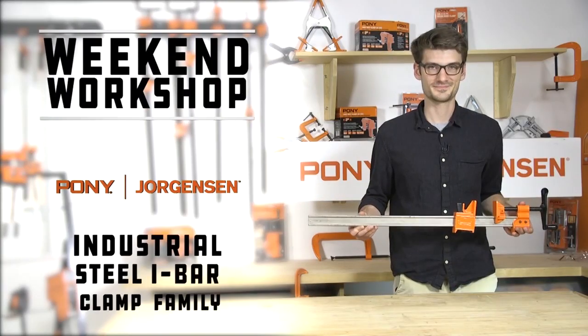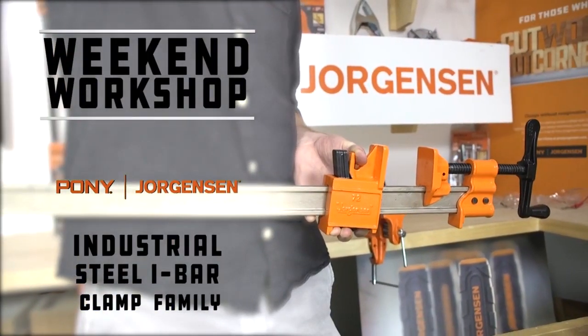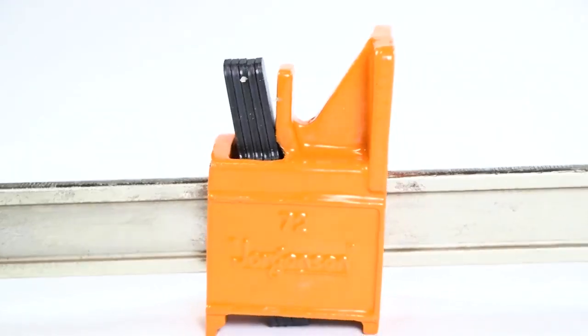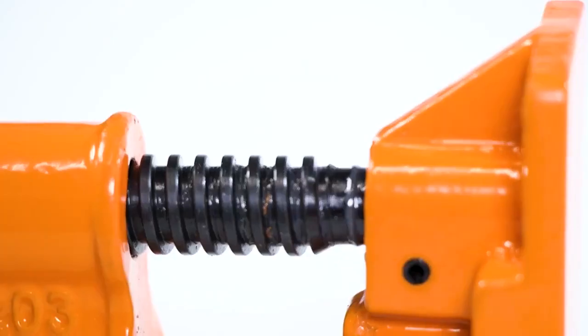Pony Jorgensen's industrial steel I-bar clamps are designed for the toughest projects, in the workshop or on the job. Our steel I-bar clamp family is trusted by woodworkers and professionals around the globe.